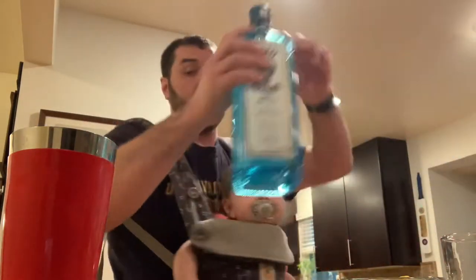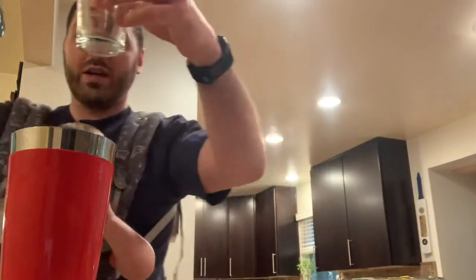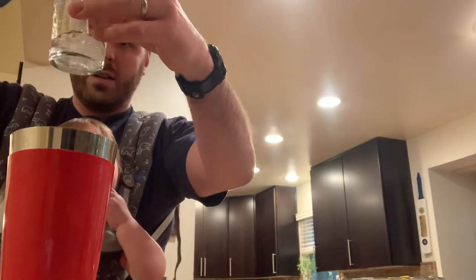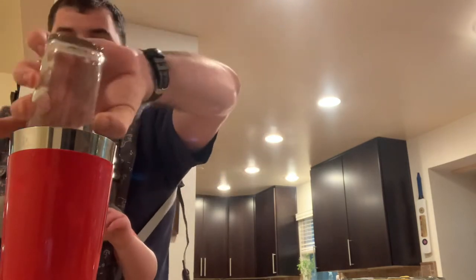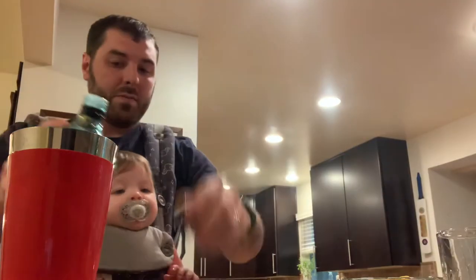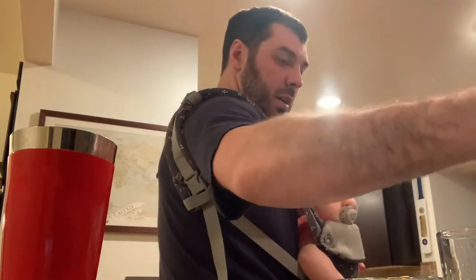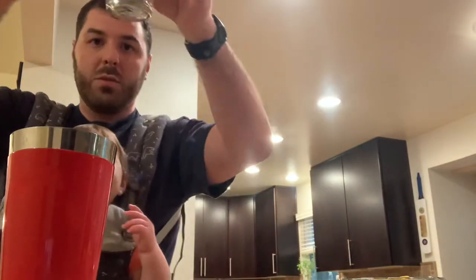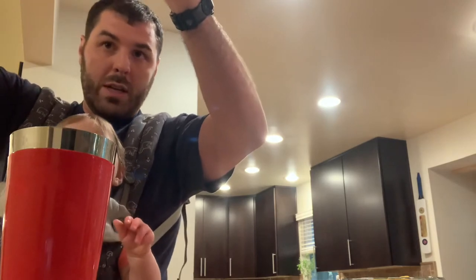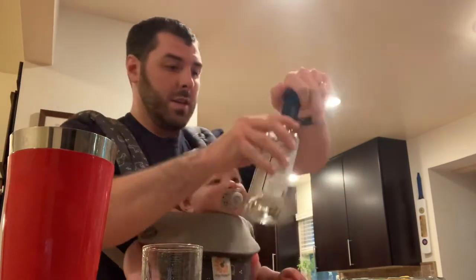Now the fun part — a hundred milliliters of gin. There we are. And now 15 milliliters of simple syrup — seven and a half times two. Even pouring 15 milliliters is sometimes a struggle, especially when you've got a baby strapped to your chest.